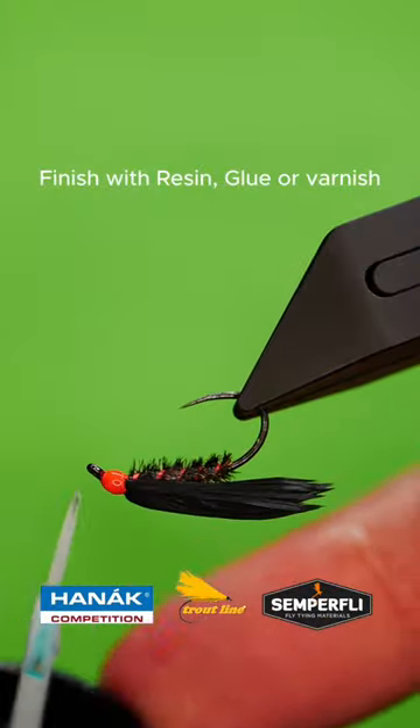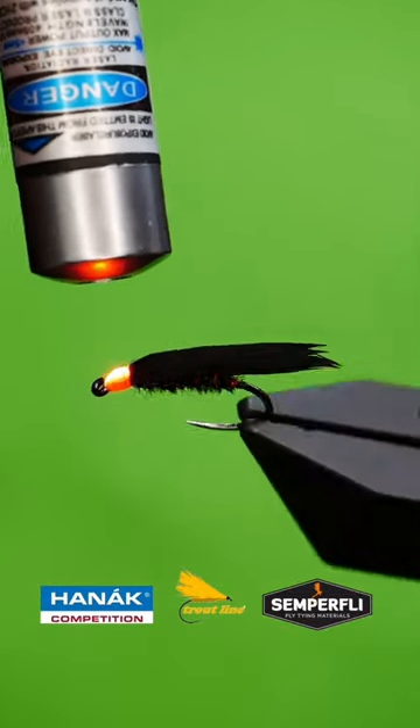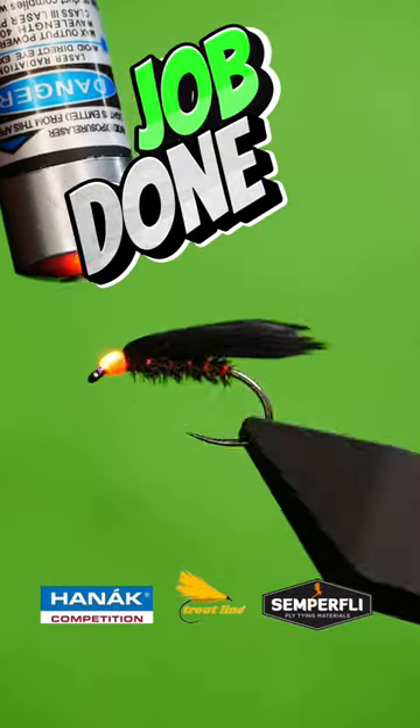Complete the fly with resin, varnish or super glue. Job done.